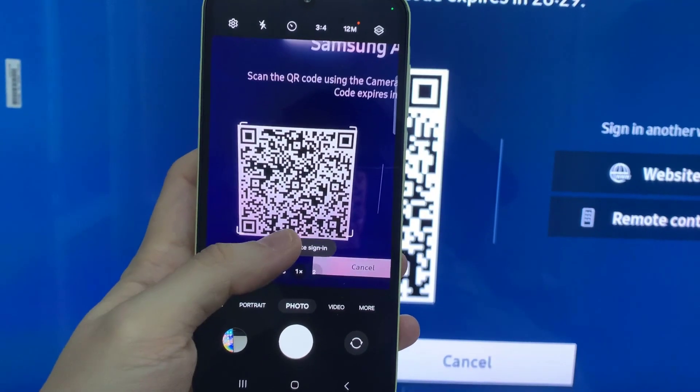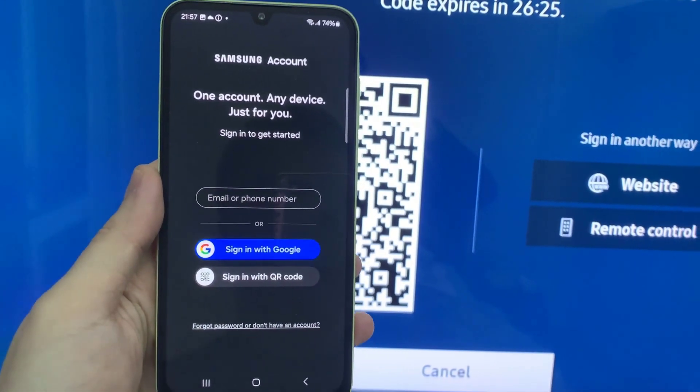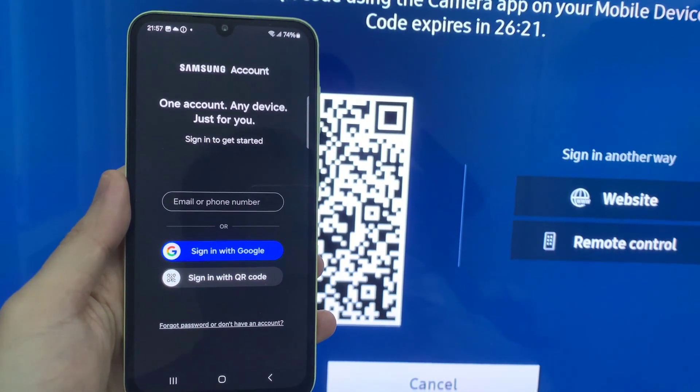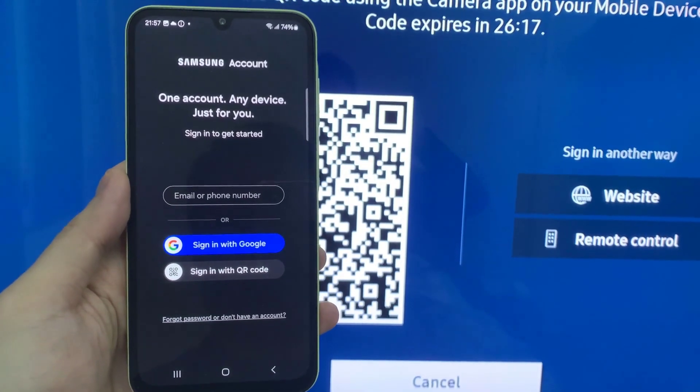Now the TV will bring you to a screen where you can scan the QR code. Or you can go to the URL to create your own Samsung account. You can use your phone to scan this. After that, you will see the option to create an account or sign in with your Google account. You can choose in between.